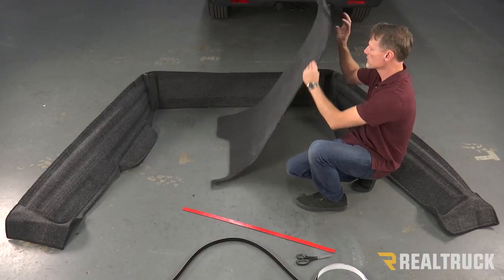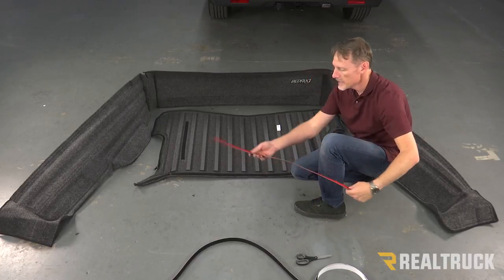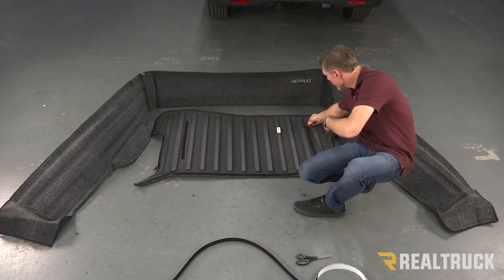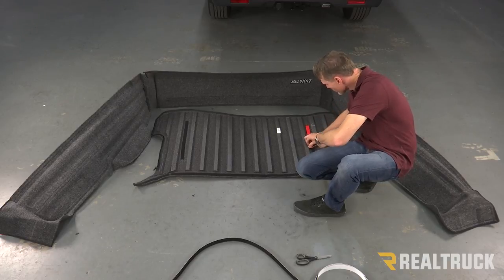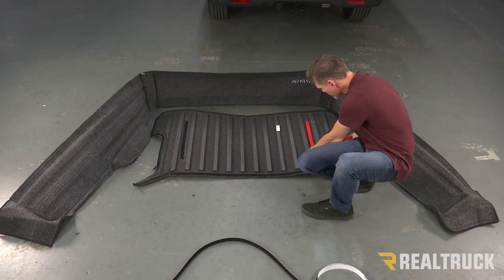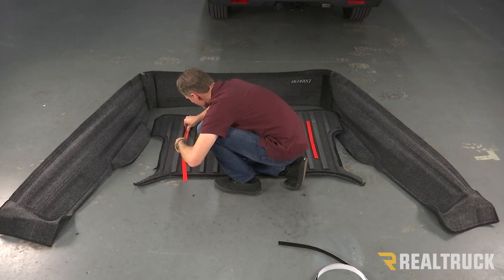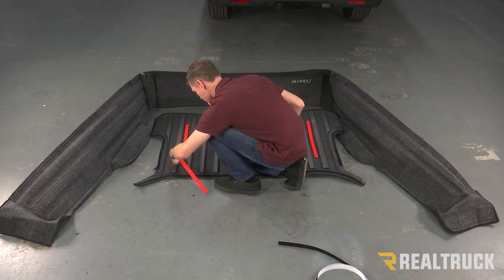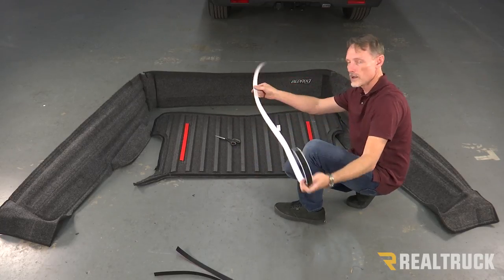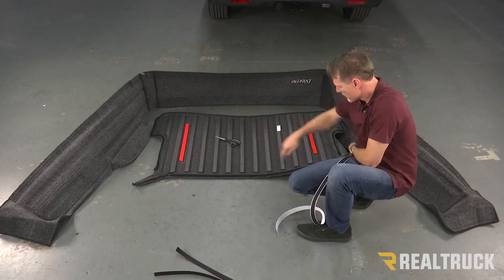What we're going to do first is attach our velcro to this portion, so we're going to flip it over. You're going to see you've got a couple of strips, and what we're going to do is take our long velcro strips that have the red tape on the back and attach them to these pieces — where it ends, we're going to cut it to fit. Then we're going to take one of our long white-taped pieces and put it in sections along the end here.